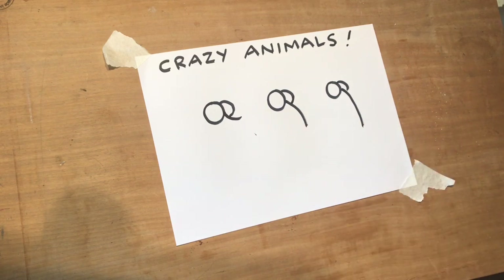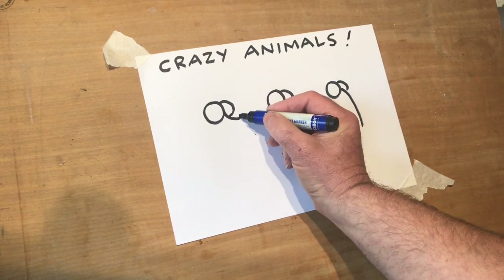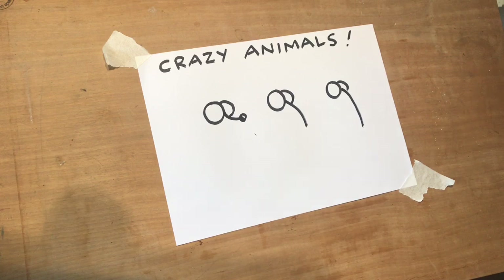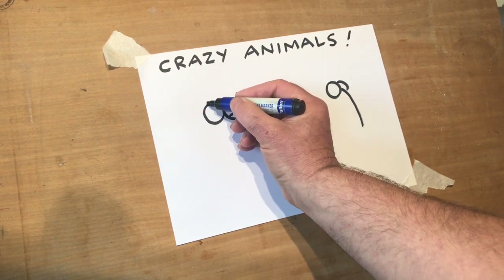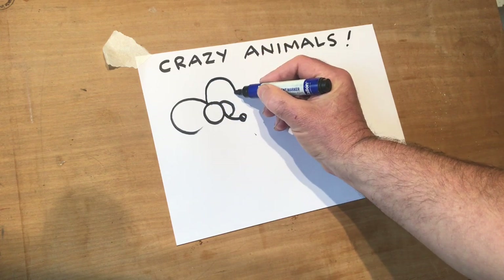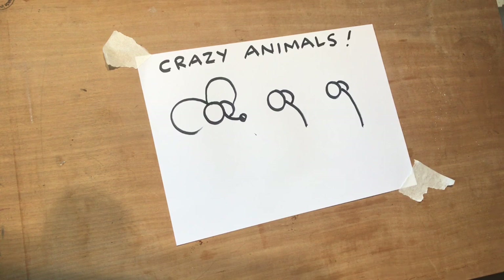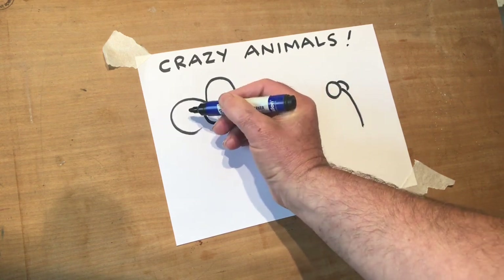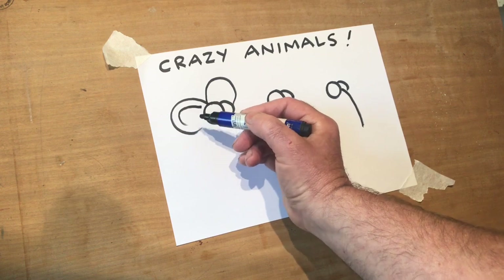Try these three to start with — I wonder if you can guess what they're going to be yet. On the end of this one, I'm putting a little circle, and I'm going to colour it in like we normally do, leaving a little bit of shine on the nose. And where I usually do the C shape, I'm going to do a big C shape, because this is going to be a mouse. And that's its ear, and that's the other ear over there.